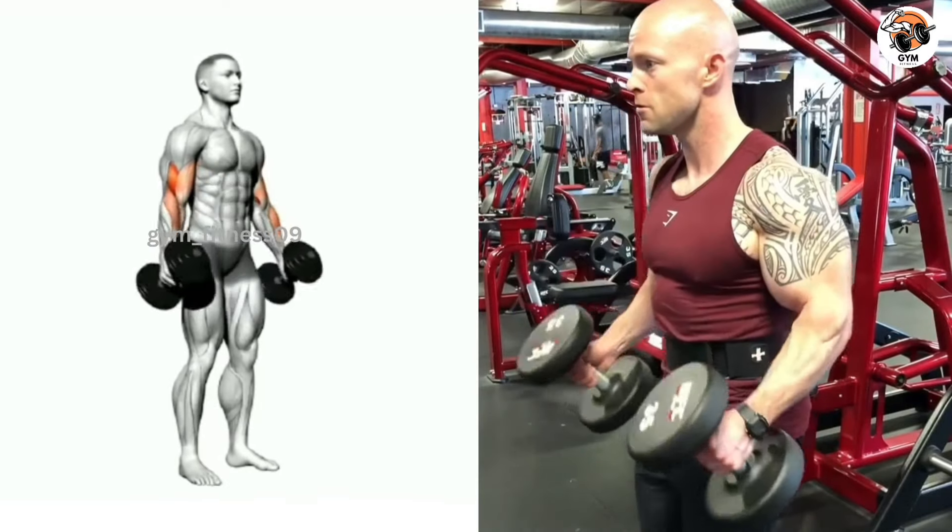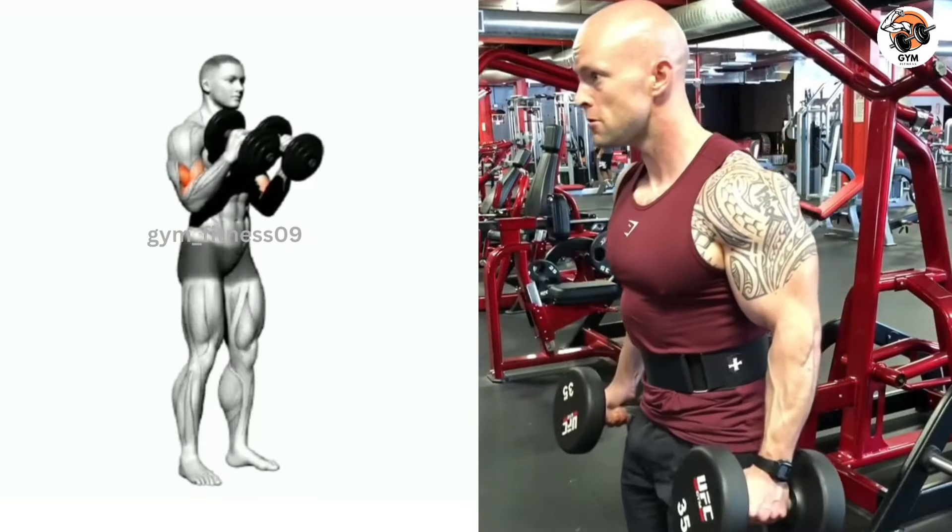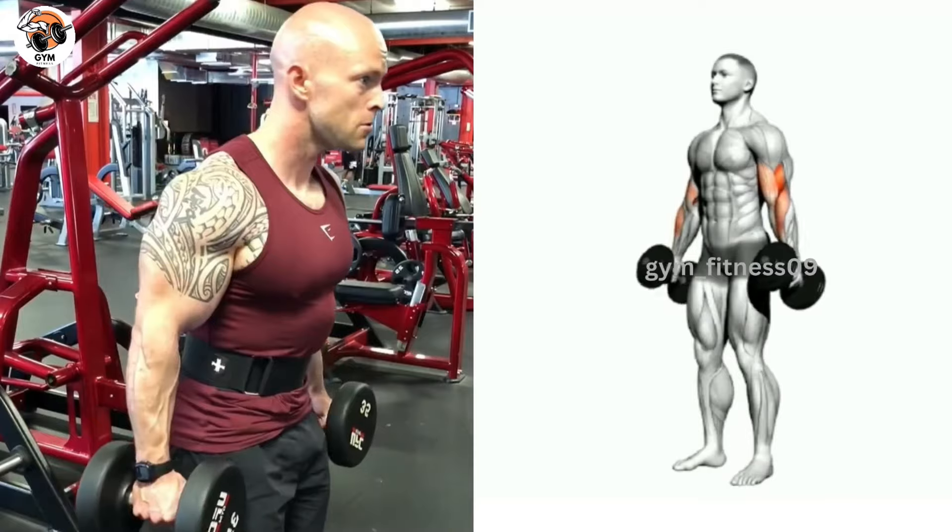Exhale and curl the dumbbell upward toward your shoulder by flexing your elbow. As you lower the dumbbell back to the starting position, breathe out. Avoid your body from swinging or using momentum to lift the weight.